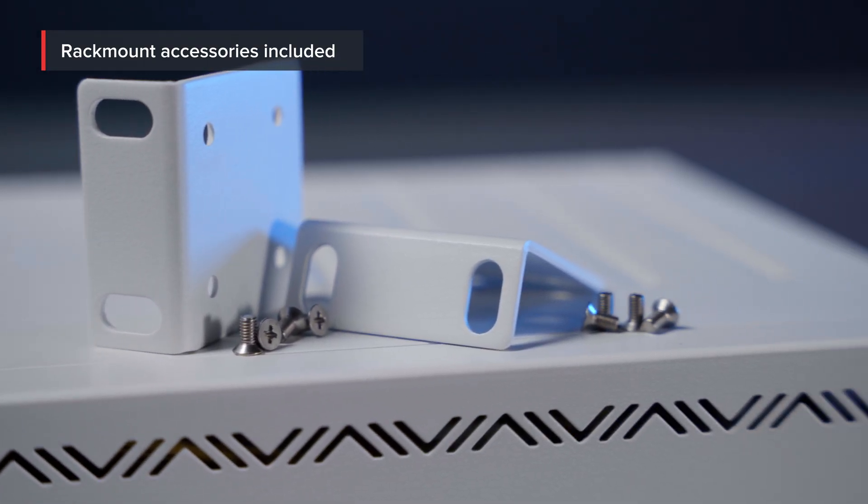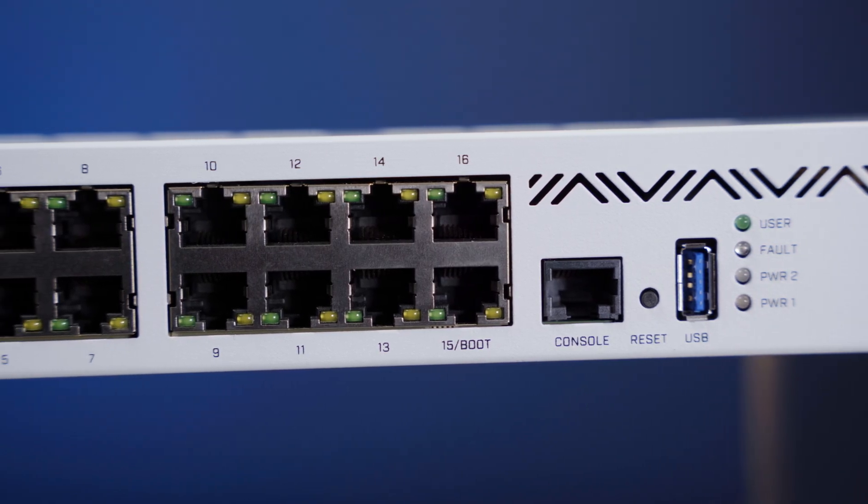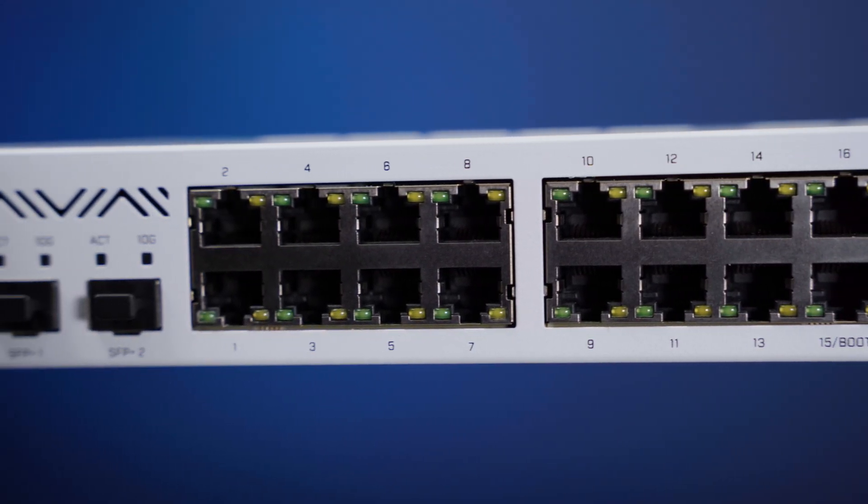Luxury you deserve, the price you can afford. One of the most common ways to use this device would be: Gigabit Ethernet ports for the internal network, SFP Plus ports for downlink and uplink — the perfect all-in-one solution for small and medium-sized businesses. Easy and efficient.